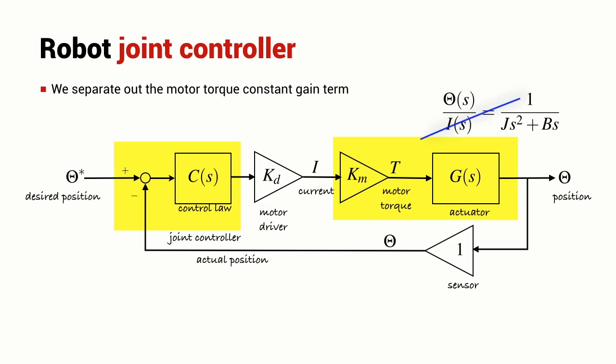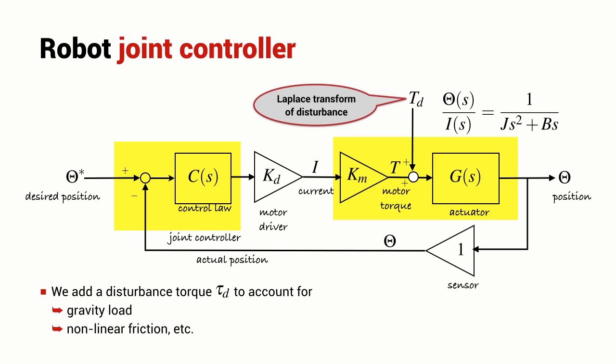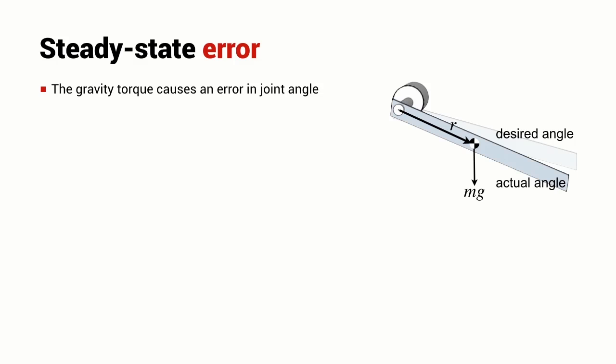To address that, the motor torque constant Km is moved out of the actuator transfer function and made an explicit gain block. The output of that gain block is the actual motor torque, effectively separating the motor into two components: one that generates torque and one representing the inertia and viscous friction. A new summing junction is introduced where the disturbance torque is injected. At this junction, the torque the motor creates is summed with the disturbance torque — whether from gravity or Coulomb friction — and TD is the Laplace transform of that disturbance torque. The introduction of a disturbance, even a constant one, will cause an error in the joint angle.